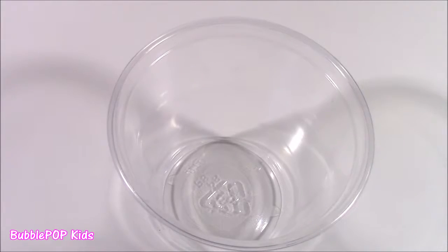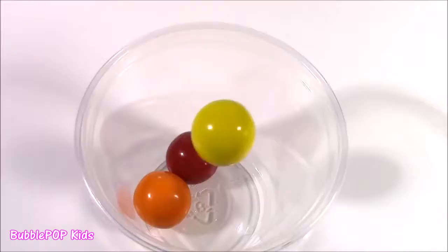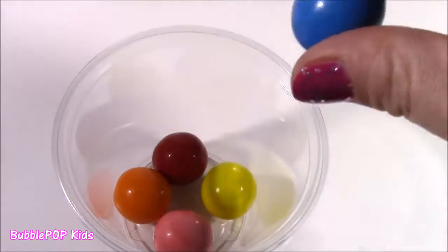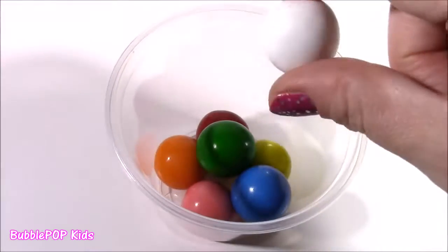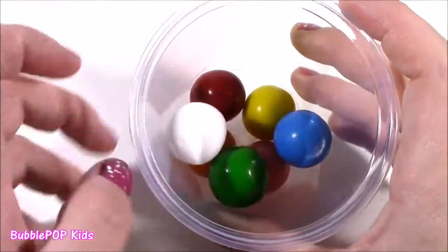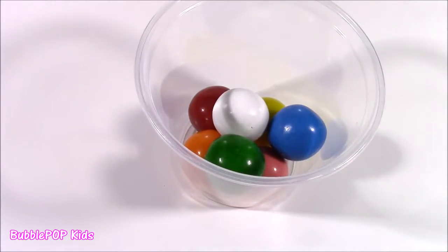Alrighty guys, time to see how many different colors there are. So we have red, orange, yellow, pink, blue, green, and the final color is white. That means we have seven different colors — almost every color of the rainbow! What do you guys see? We pop them into our magical blender and see what surprises we get. Let's do it.